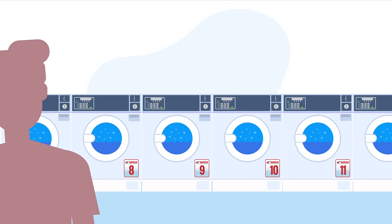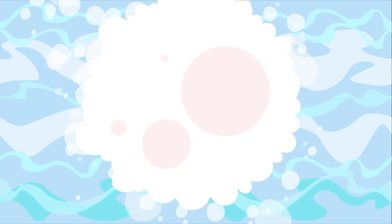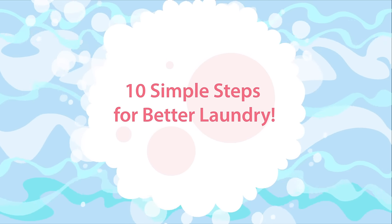Need to do laundry? Wondering how exactly to go about it? Here are 10 simple steps for better laundry.